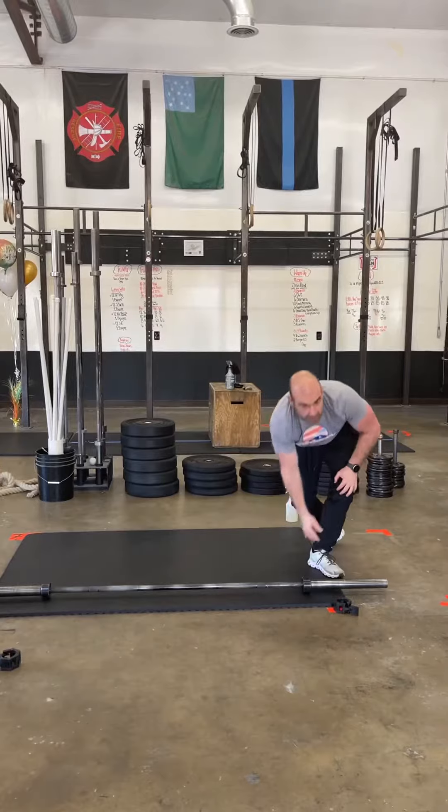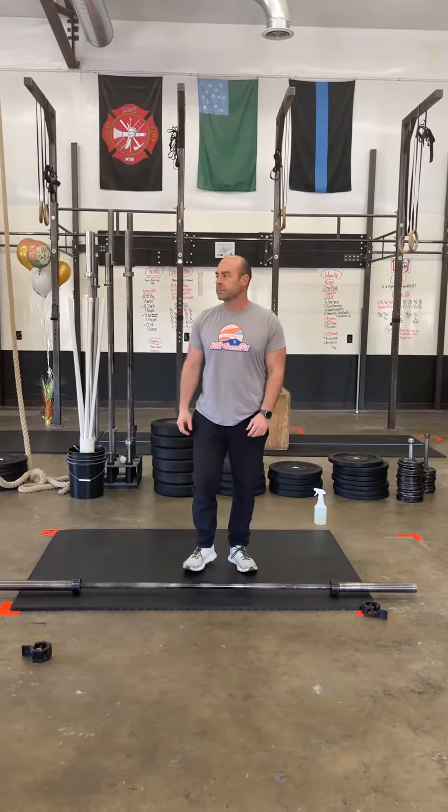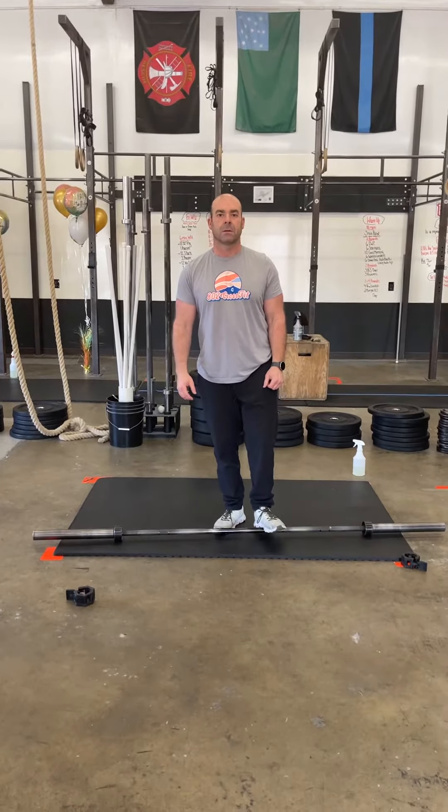Four rounds of that. Then add your weight to your bar, and you're going to go through another four rounds of those four movements. And you have a 12-minute time cap to get it done.